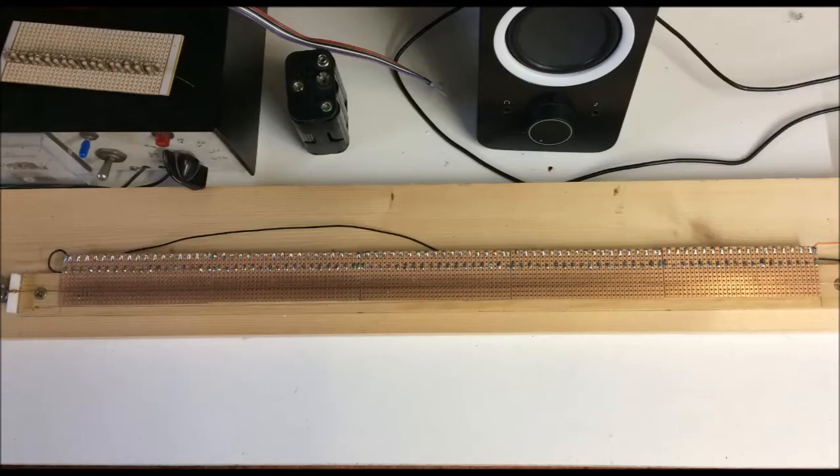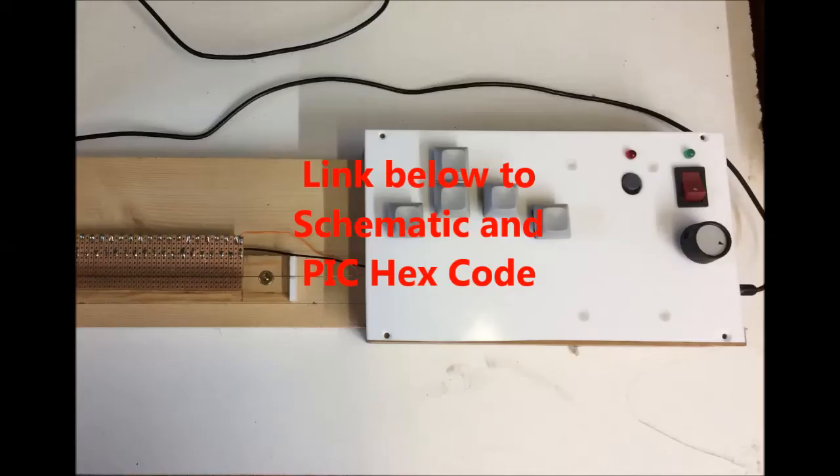More on this later. I'll put a link below to the schematic, PIC code, and any other information that may be useful.